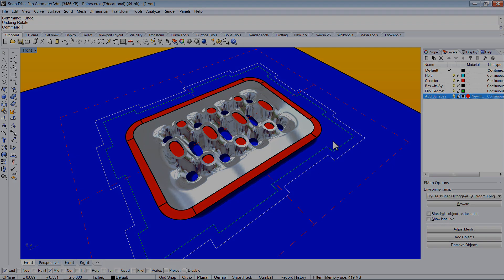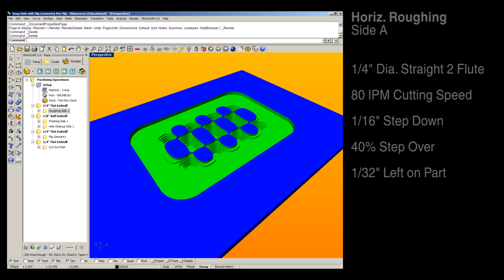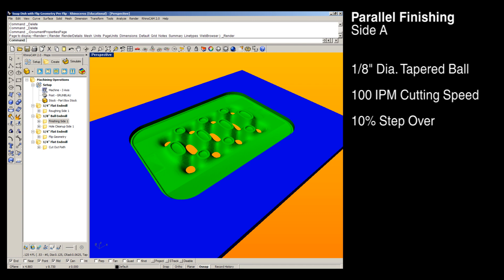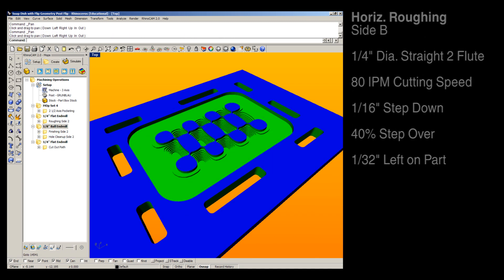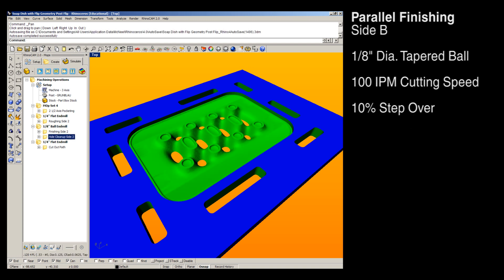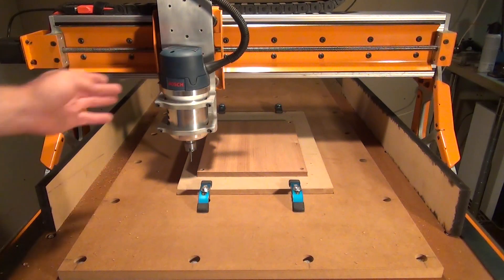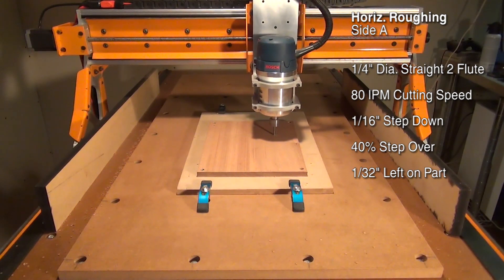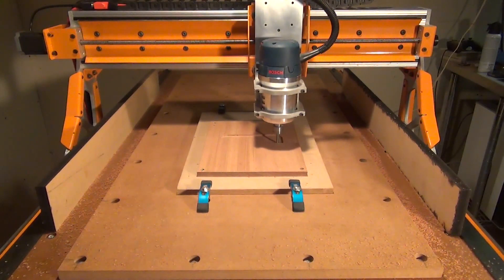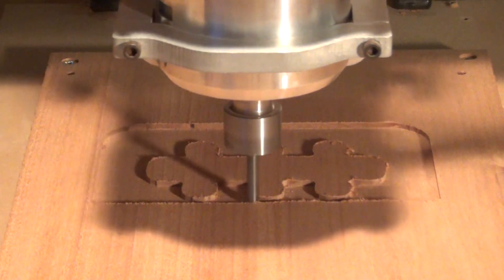So let's begin with the toolpaths. We need to remove everything that doesn't look like the soap dish. We'll start with horizontal roughing on side A, followed by parallel finishing on side A with a cleanup pass around the openings. Then the 2D flip geometry so that I can flip the piece over and continue milling on the other side. Then horizontal roughing on side B, followed by parallel finishing with a cleanup pass around the openings. And then finally the 2D profile with tabs, and then the add sliding edges.